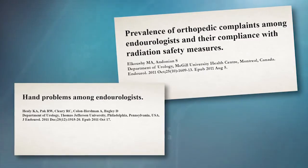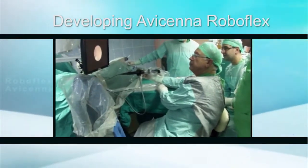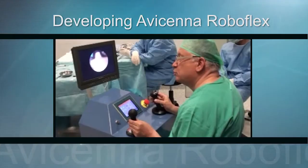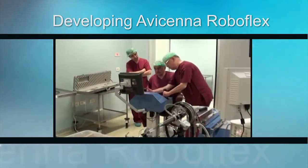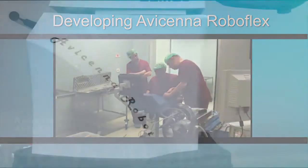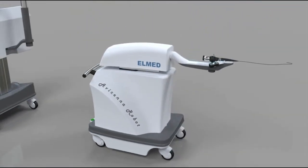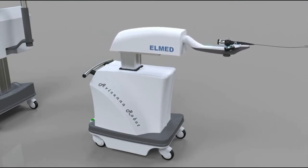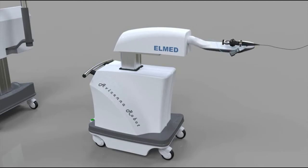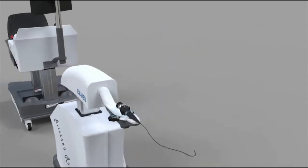Particularly in the case of larger stones, it was necessary to design and then improve ergonomic platforms, not only to prevent fatigue for the endourologist, but also to reduce occupational hazards. The Turkish company Elmed designed and developed a new robotic manipulator to remotely control all of the functions of the flexible ureteroscope. The Avicina Roboflex should significantly reduce fatigue and shorten the learning curve of the procedure.